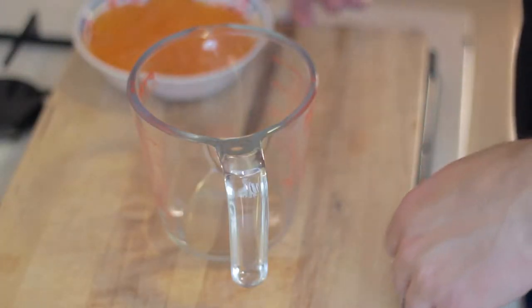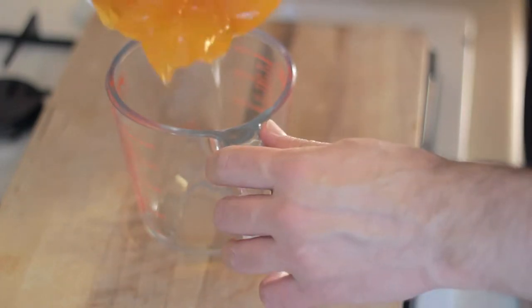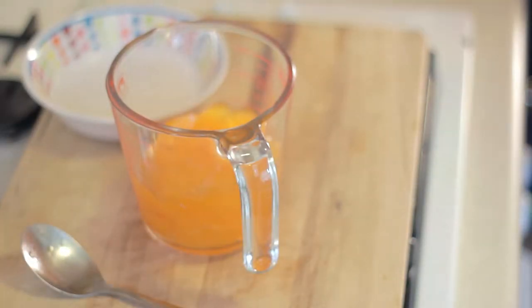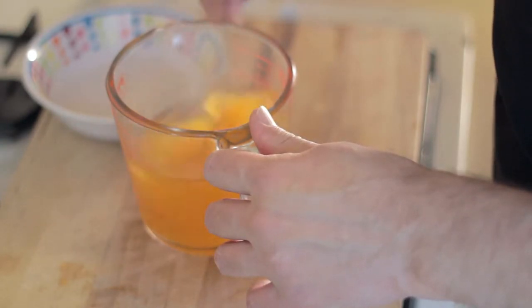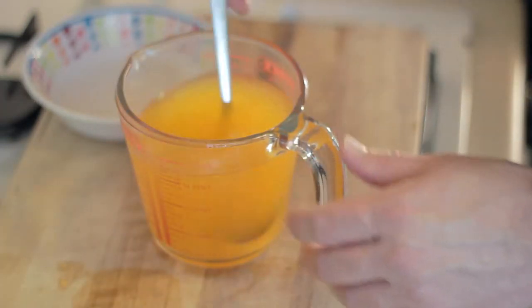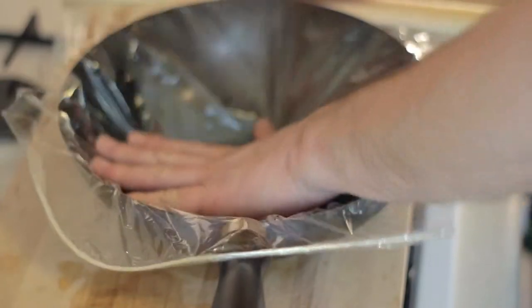Right, so first for the easy bit — get our orange jelly here. We're going to put it in our nice Pyrex jug. We've got our spoon. And then we get a bit of boiling water. As this is not the concentrated jelly I wanted to get, we're just gonna melt this down so it's like a nice liquid.